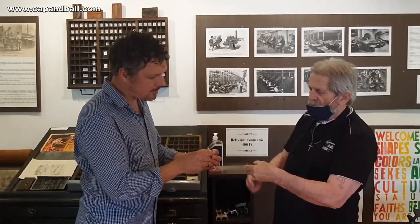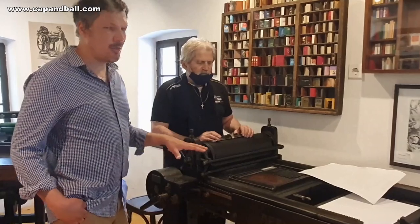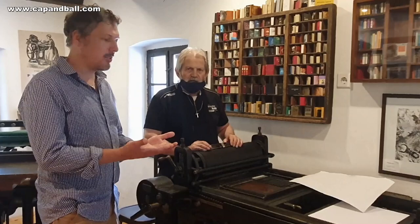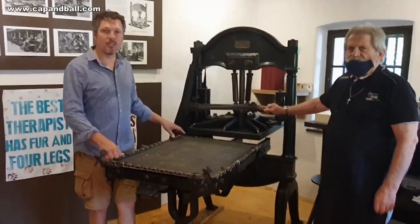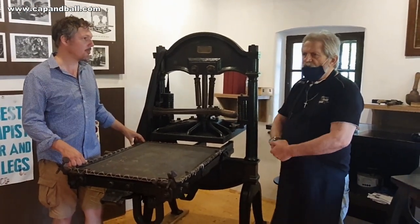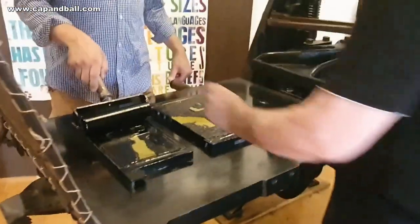The letter is upside down, of course, and everything is done in mirror, which means that when you actually use the press it will be a positive form and you can read it. This first print is only for verifying that all the letters are in the right position, no letters are missing, and the layout is correct. This machine was made in 1820 in Leipzig, Germany, and it is called the Gutenberg Press.